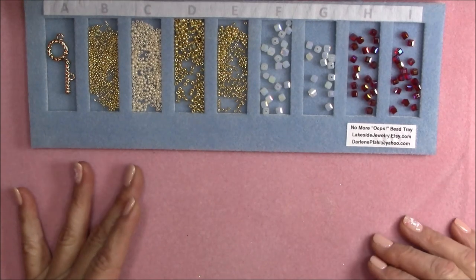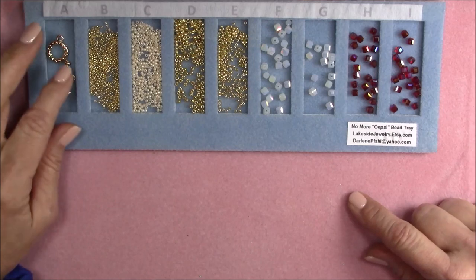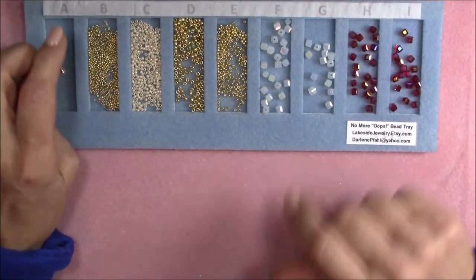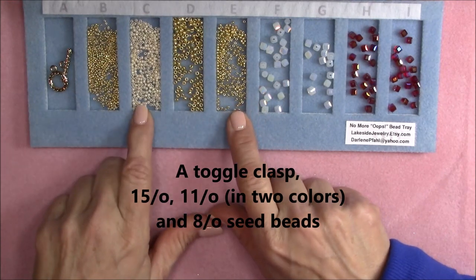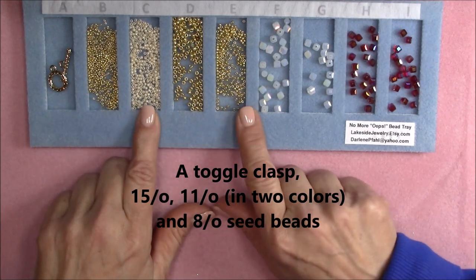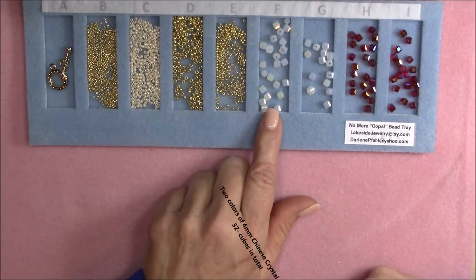I can also put it in my bead board if I'm beading in my lazy boy chair — it fits right in there and keeps my beads organized and from rolling around. There are also labels up here, so if you're doing peyote with a pattern with multiple colors you can keep track of them. For today's project we're going to use a toggle clasp and two colors of 11-0 seed beads: Starlight galvanized gold-tone Toho and a pearlized opaque cream Toho.